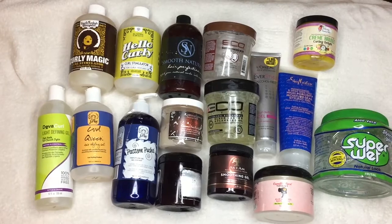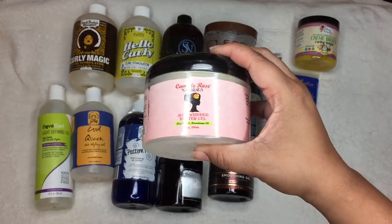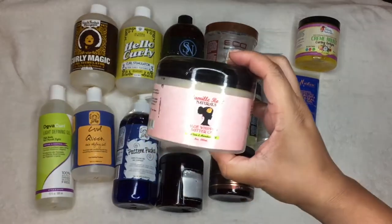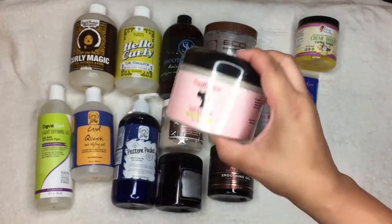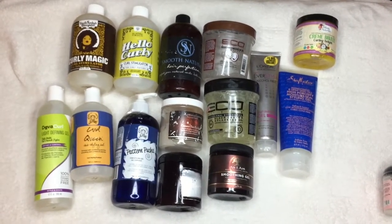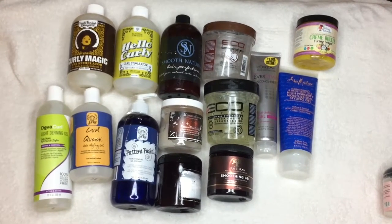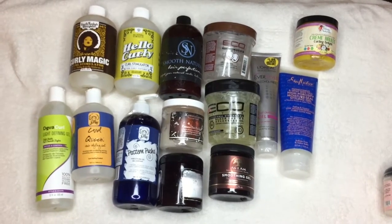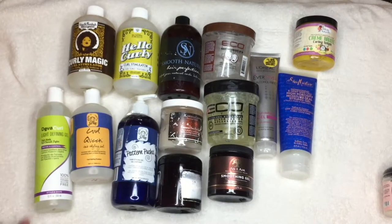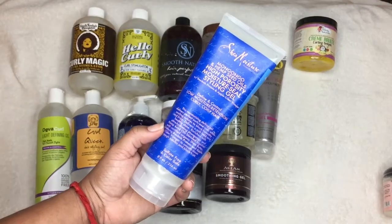The next one is the Camille Rose Aloe Whipped Butter Gel. I have no idea how it performs because I haven't used it — the seal is still on it. So I want to review this before deciding. I do have a thing where I want to use already-opened products first, but I'm just going to review it and keep it if I like it, or pass it on if I don't.